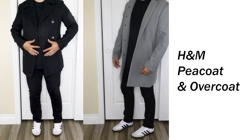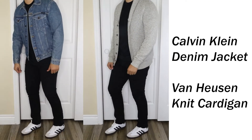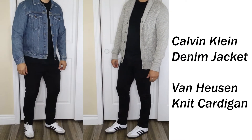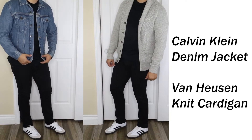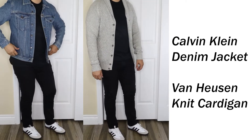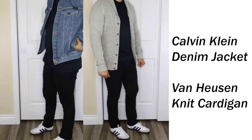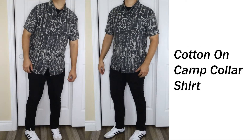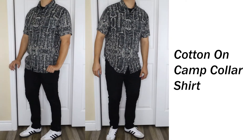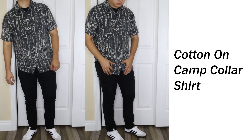Next I have two fits with the same black jeans — first paired with a Calvin Klein jean jacket, the other with a knitted cardigan. Both give a really nice subtle pop of color while making the shoe stand out. I love denim with this shoe — it goes so nicely with the white and beige colors. One more fit with the black jeans: a night-out type fit with a camp collar shirt from Cotton Knot. It has a loud pattern but the muted colors definitely complement the shoe without taking away from it.